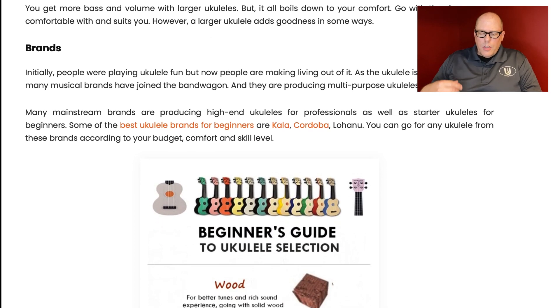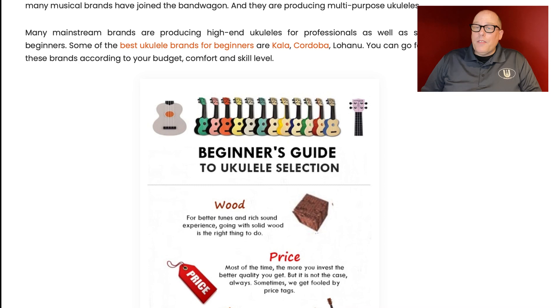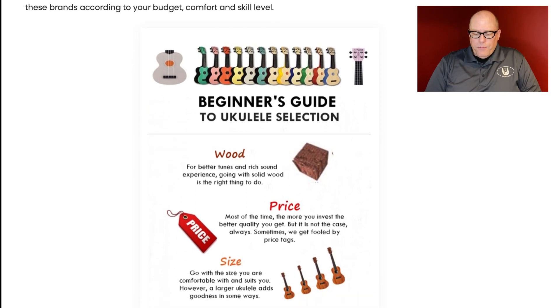Initially people were playing ukulele for fun, but now people are making a living out of it — they always have been. As the ukulele is getting popular, so many musical brands have joined the bandwagon. Some of the best ukulele brands for beginners listed here are Kala, Cordoba, and Lohanu. You are missing the boat if you stick with just those three brands. And what's funny is, in their actual recommendations, Kala wasn't even one of them.